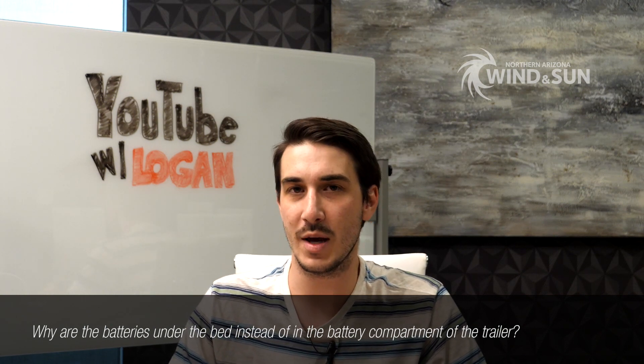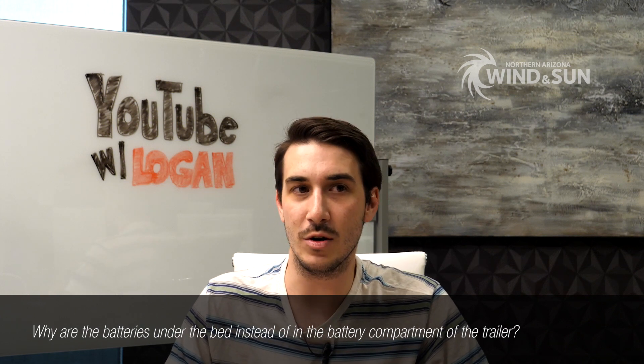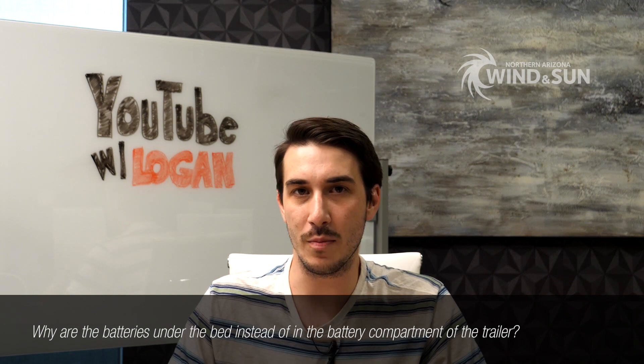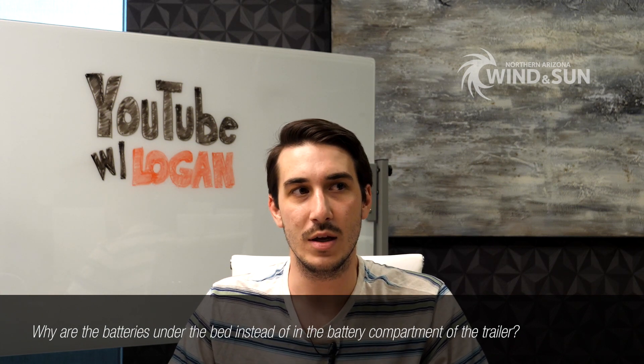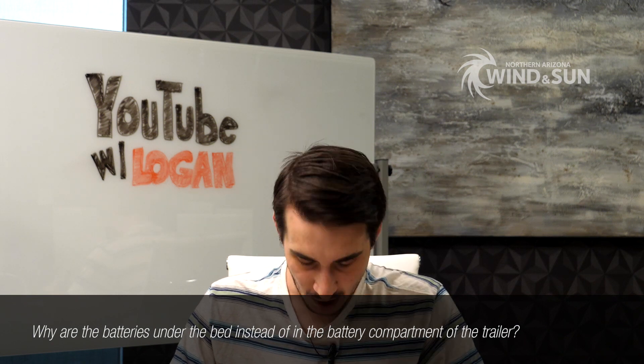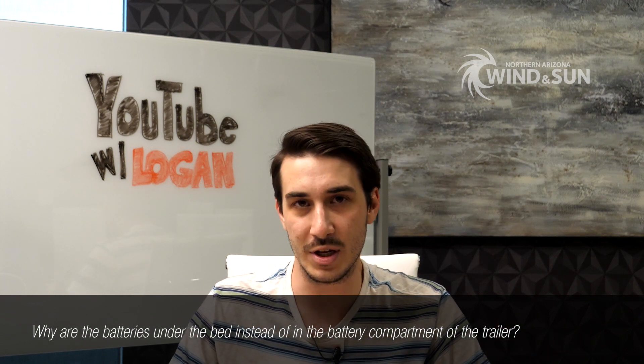The other big factor in that decision was temperature. The lithium batteries in that video — like most lithium — don't allow charging when below freezing. The compartments on the Lance travel trailer were not temperature controlled. By putting the batteries under the bed, they're always in a temperature-controlled environment, so you can charge them at any time regardless of outside temperature. Lithium batteries are also completely sealed with no maintenance, and unlike flooded lead acid, they need no ventilation. So having them inside the cab or under the bed poses really no safety risk at all — it's perfectly fine.